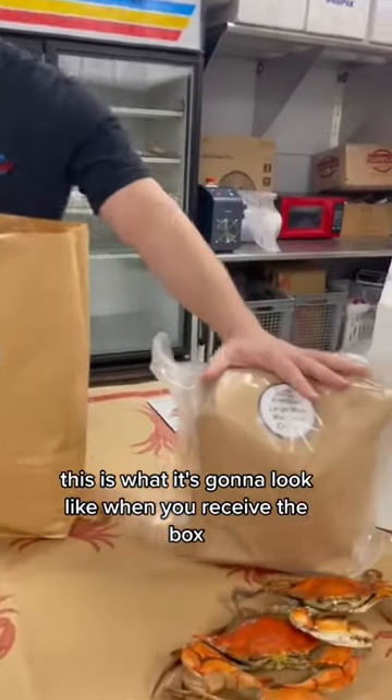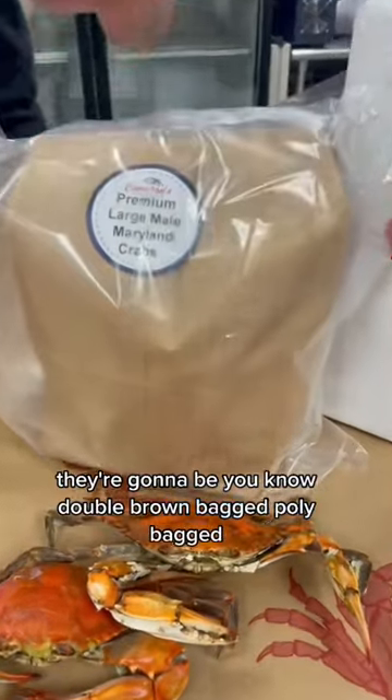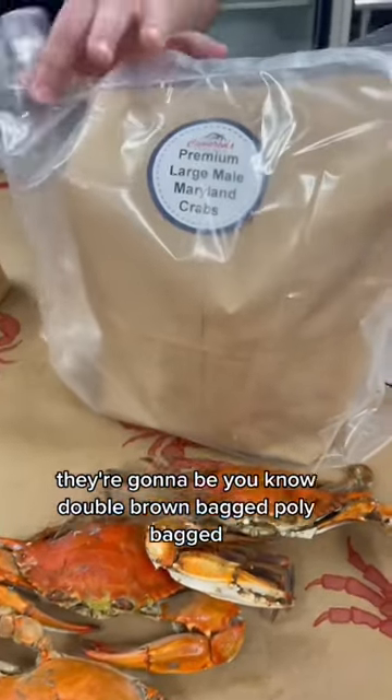This is what it's going to look like when you receive the box. They're going to be double brown bagged, coolie bag, nice and good.